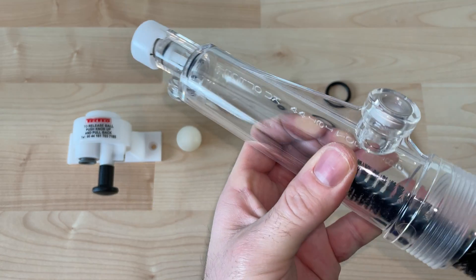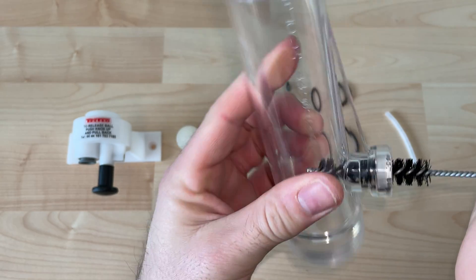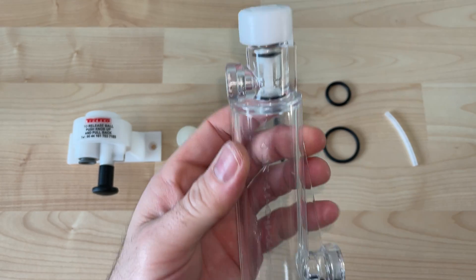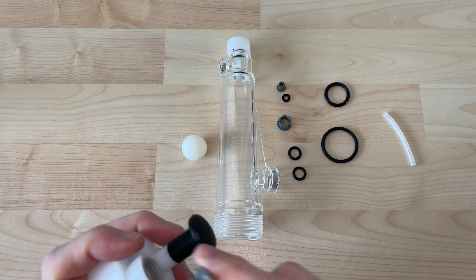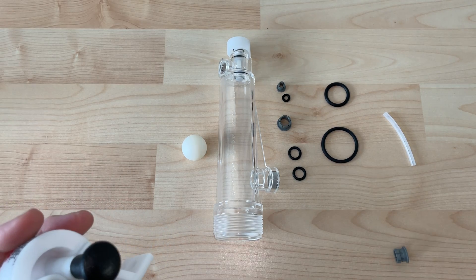Here's everything disassembled. Give it a good soak in a caustic solution and use a brush to make contact with all these points to remove any biofilms that have developed, as biofilms will translate to rougher pours and off flavors.